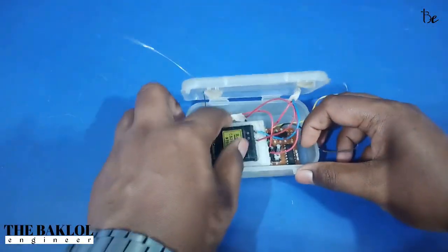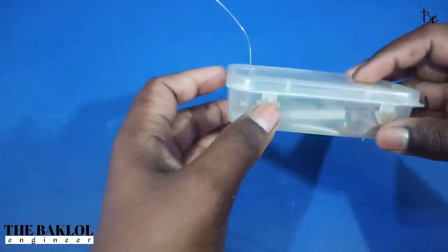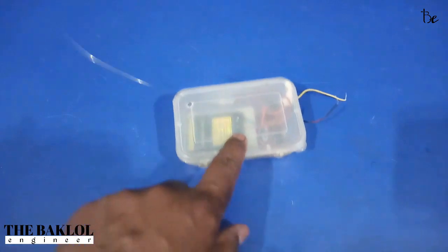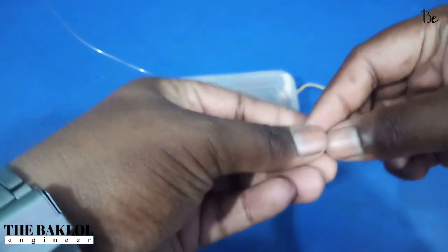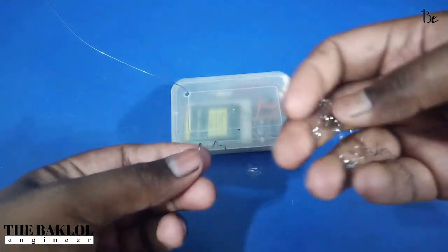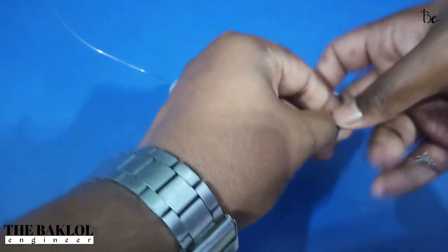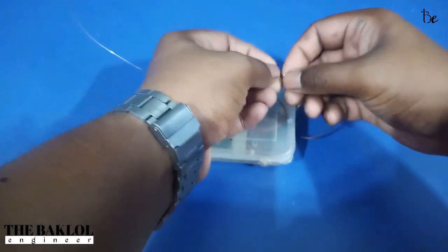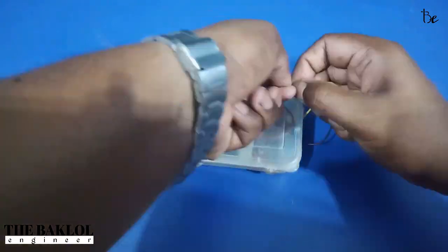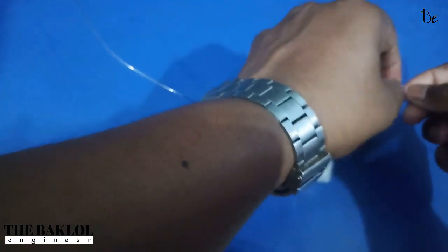Now we use a 3.5V new battery. We need to use a micro wire. If you don't have a micro wire, then you can use a scrubber. Just a small piece of paper — we need to use a small piece. I will cut it out.